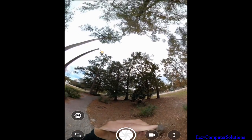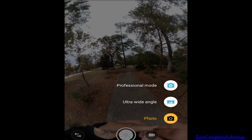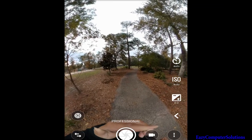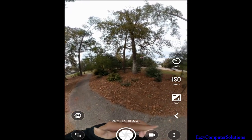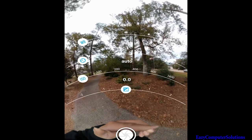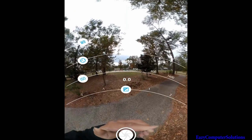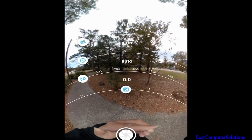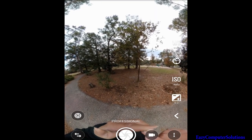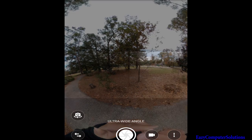The 360 camera looks pretty decent. You can also go into Pro Mode, where you get white balance, auto ISO, and all kinds of settings. You can make adjustments as you see fit with your ISO and white balance.